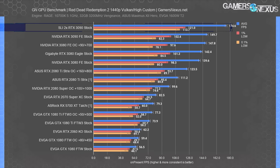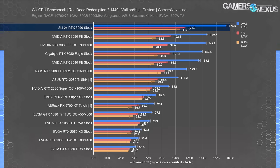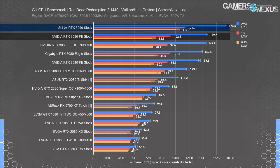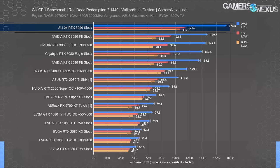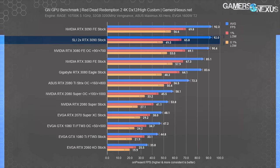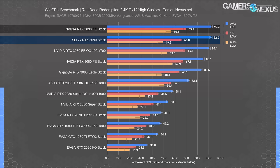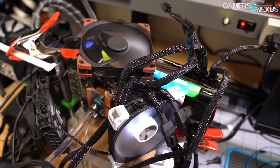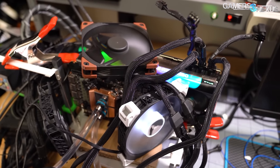At 1440p, the 3090 SLI configuration maxes out at 175 FPS average — just a 17% uplift over the single card. We're becoming bound here. We won't bother with 1080p for the same reasons, since they were equal due to bottlenecking. SLI for these cards does not work in Red Dead with DirectX 12 — the cards are even, and the SLI config technically dropped a few frames occasionally from other potential issues in the test setup.